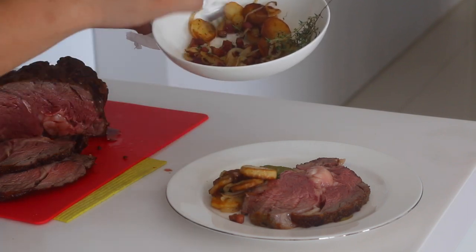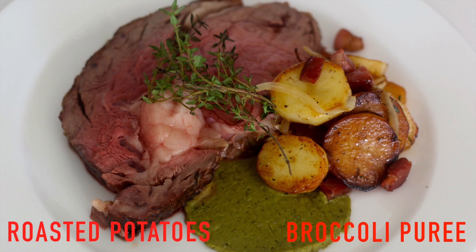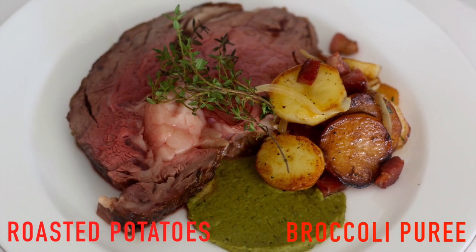Ideal sides for this are some German roasted potatoes or some broccoli puree. Click on either to learn how to make them, and please don't forget to subscribe to Awesome Eats.